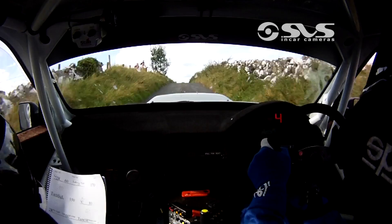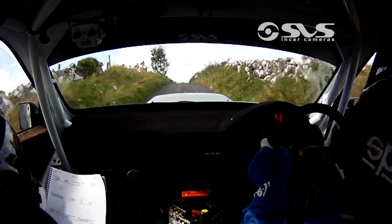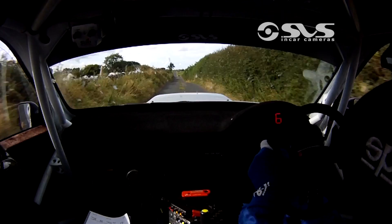Crest out of it, flat. Another flat crest. 80 to a crest and jump, it's okay. 40, crest and jump. 1 30 to crest at the sign, only 40.